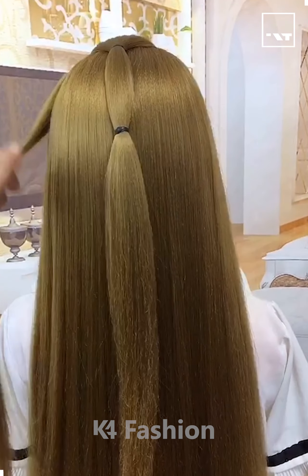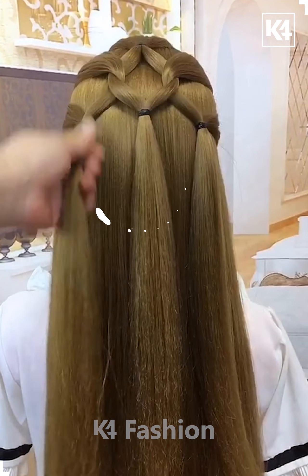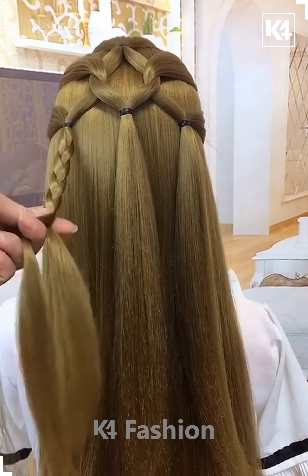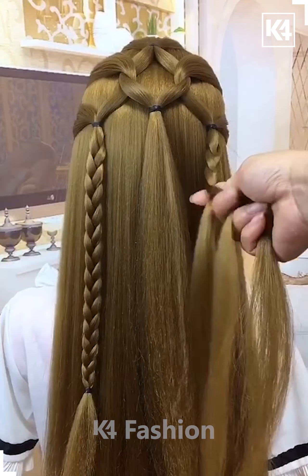Hello everyone. Tie the hairs on the top, divide it from the between. Now take a small section of the hairs from the sides and fix it on the back. Now join the hairs on the sides and make the plaits like this. We will join the plaited hairs and then again tie the hairs like this on the sides and fix them on the back, and it's ready.